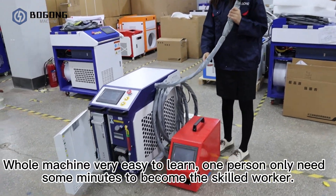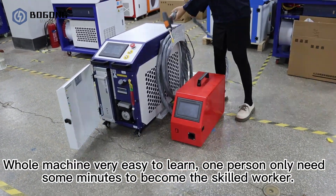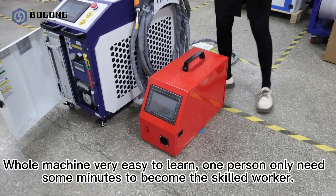This machine is very easy to learn. One person only needs a few minutes to become a skilled worker.